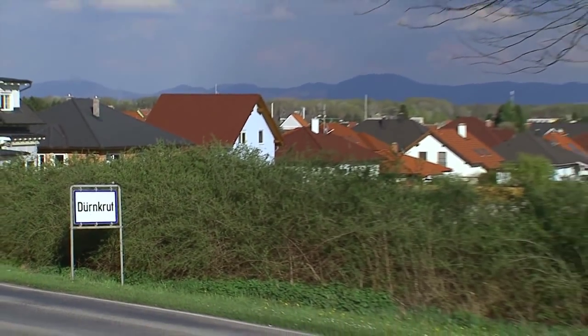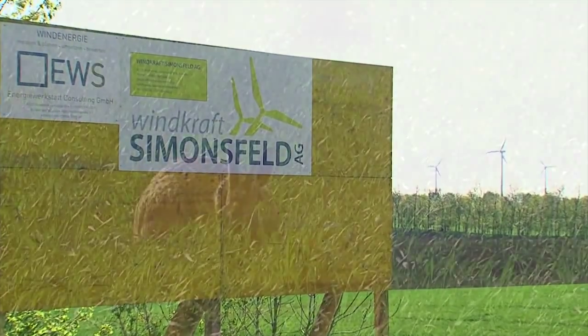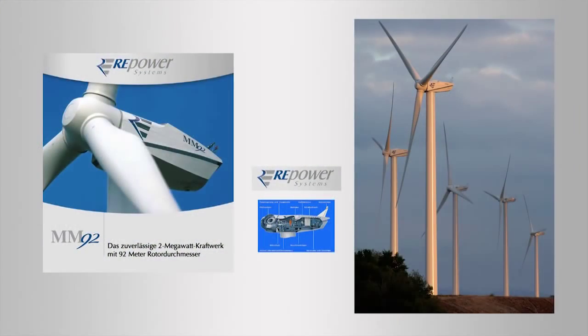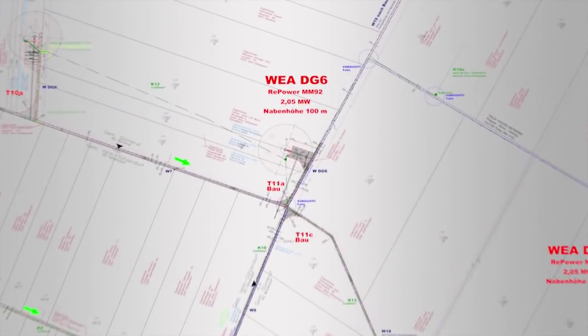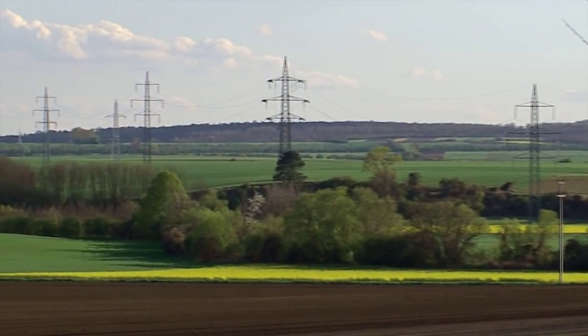Im Osten des Weinviertels nahe Dürngrut entsteht ein neuer Windpark der Windkraft Simonsfeld AG. Die guten Windverhältnisse sind eine optimale Voraussetzung für den Bau von fünf Windkraftanlagen vom Typ Brebauer MM92. Nach ihrer Fertigstellung produzieren sie mit erneuerbarer Energie umgerechnet den Strombedarf von über 6500 Haushalten.